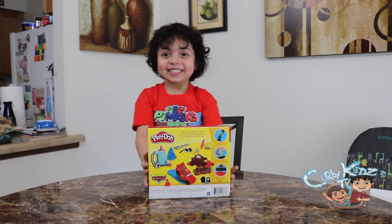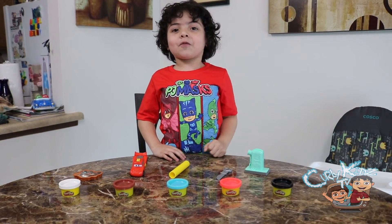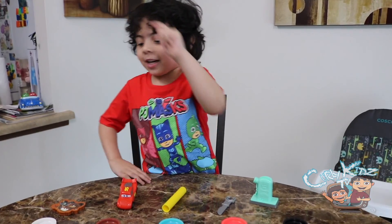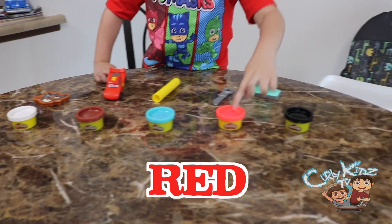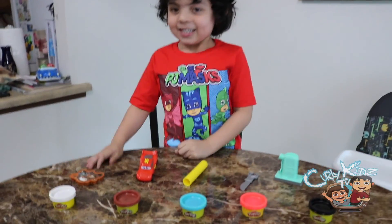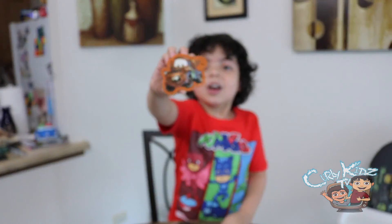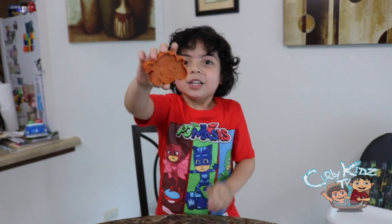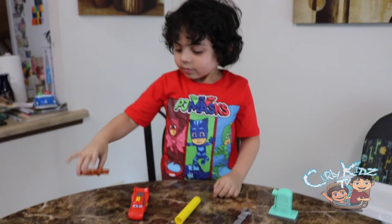Alright, let's open it up! Alright guys, this is the stuff we got inside the box. We got five Play-Doh cans — white, brown, blue, red, and black. Cool, cool, cool, cool. What else did we get inside the box?